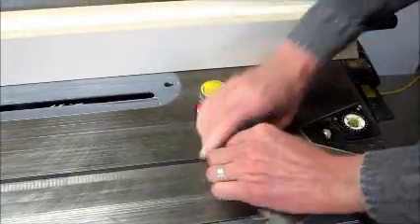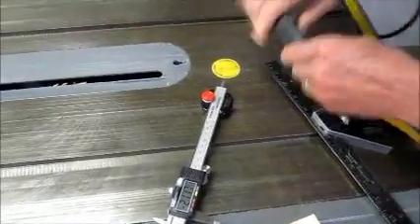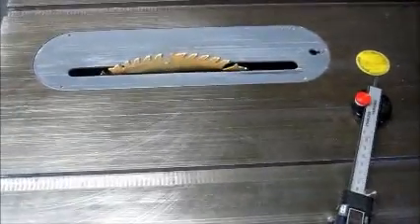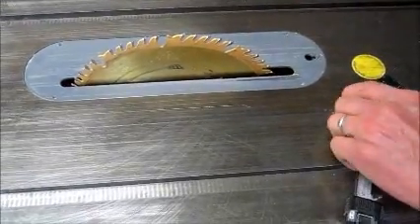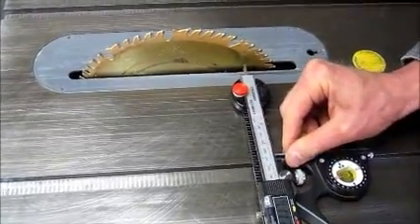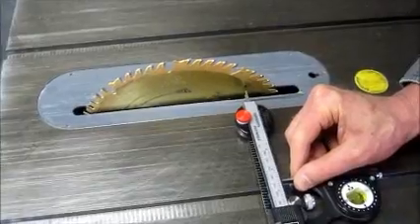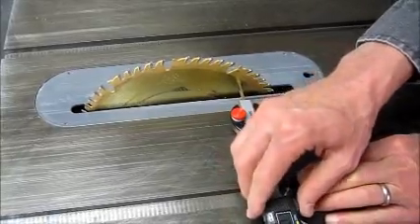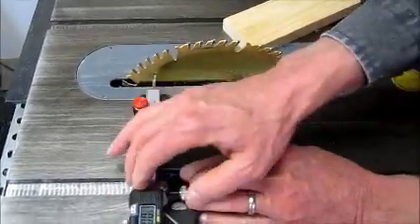Next, we'll check blade alignment. First, always unplug the saw. Raise the blade just shy of full height. Using the same procedure as the fence alignment, mark the blade where the depth probe hits. Extend the depth probe and set the zero on the calipers. Retract the depth probe, rotate the blade so the mark is on the other side, slide the unit and check the blade alignment.